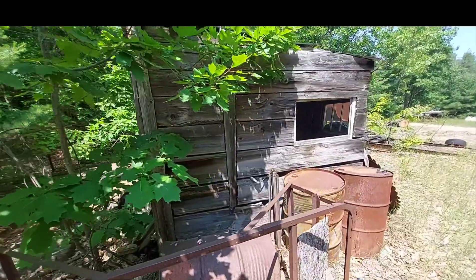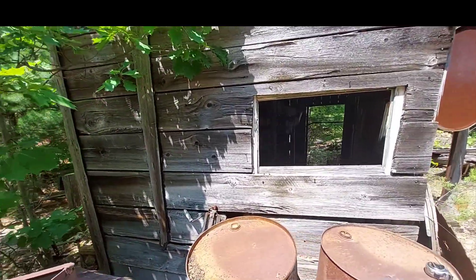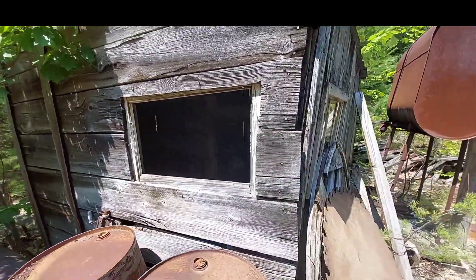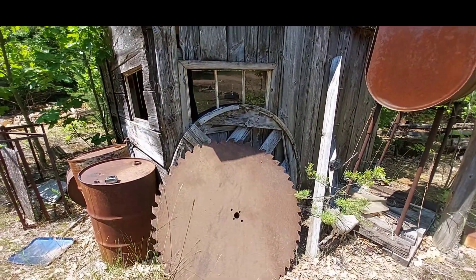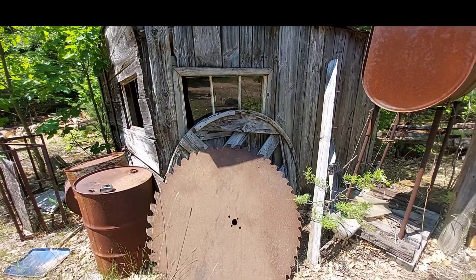That's about my nickel's tour on the old sawmill - a little bit of history. I remember this mill running when I was a young kid. When that 52-inch blade was spinning around at however many RPMs it turned, man, you could hear that thing for a long ways away.